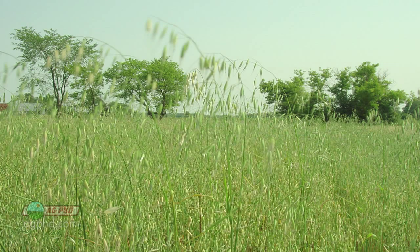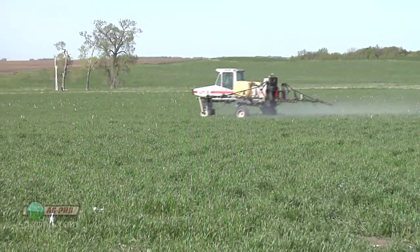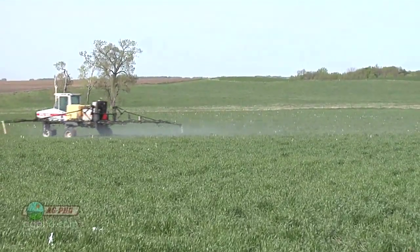Wild oats is certainly a tough weed, especially in wheat. Use a two-pass approach with a pre-emerge herbicide, and if you have a lot of pressure, spray your post-emerge grass products separate from your broadleaf product. That's all the time we have for our Weed of the Week, but stay tuned — Iron Talk is coming up next.